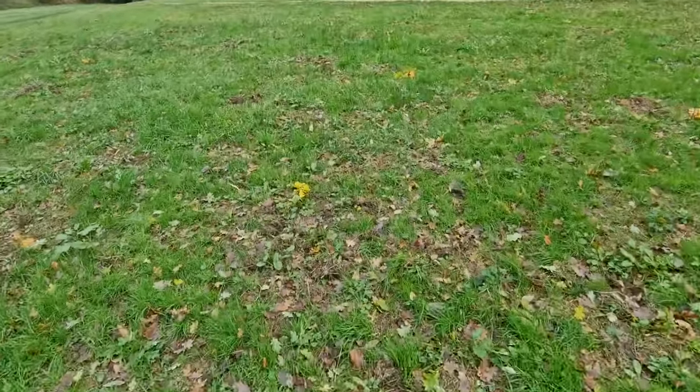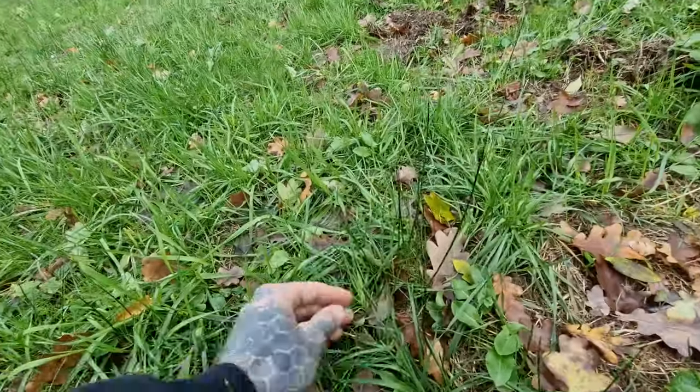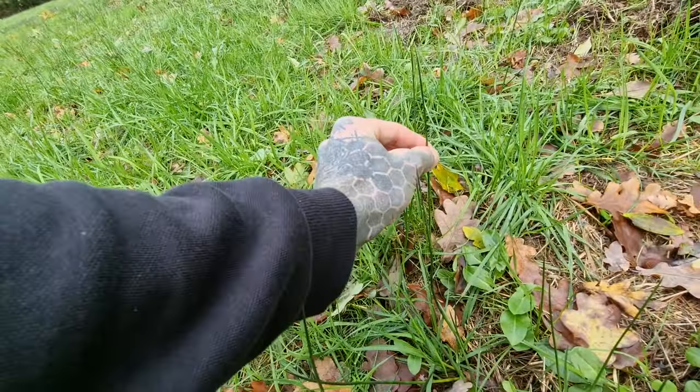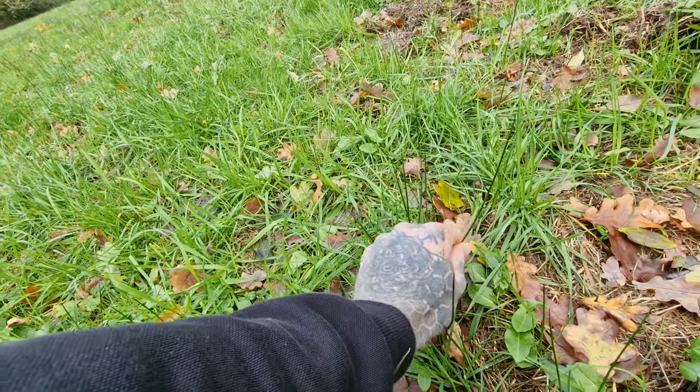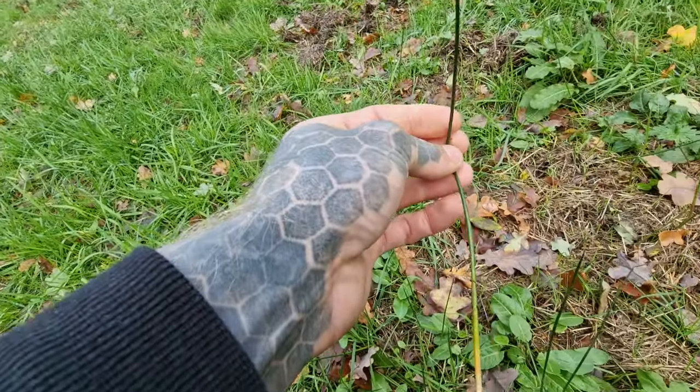That's quite a small one and usually you see it growing in clusters. It often grows up in clusters like Spiky Rush, they call it. They grow pretty much on top of each other, next to each other and all the rest of it.